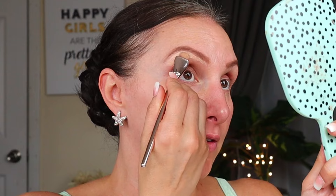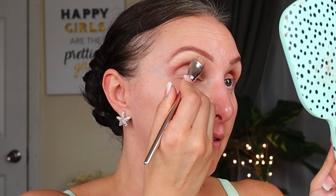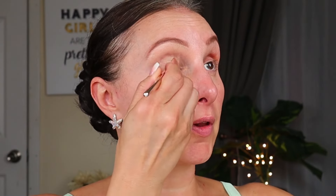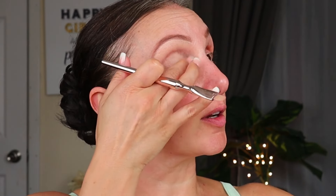I'm going to use my concealer — I'm not using foundation today. If you need to, by all means use some tinted moisturizer or foundation. I'm just going to use concealer because luckily I have decent skin. I have the Be Pure Essentially Ageless Concealer and I'm going to clean up my eyebrows just a tad — you can skip this step, it's not necessary. I'm going to put a little bit on my eyelid too, just to brighten them up a tad. Very, very little — this isn't going to be major.